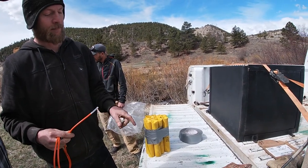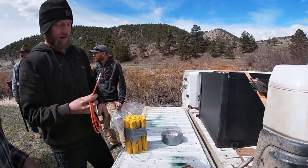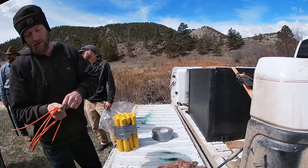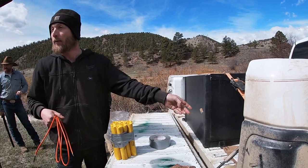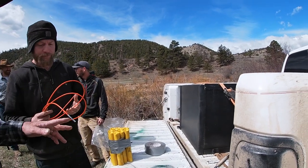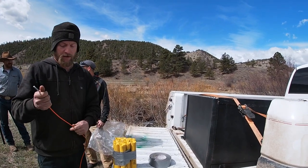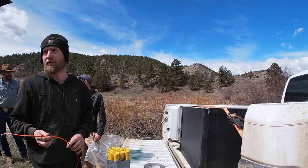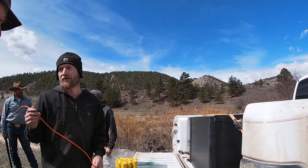It takes about an eight-gram charge, embedded inside. This stuff is called safety fuse — it burns at a very specific rate per foot so you can time it accurately. It's about a foot per minute. You can get different burn rates, and that does change a little bit with temperature and moisture.